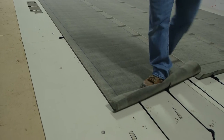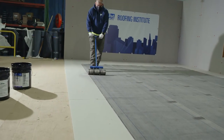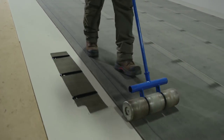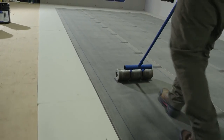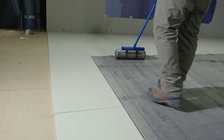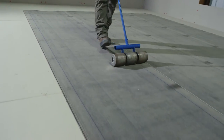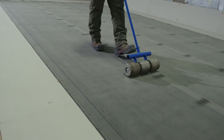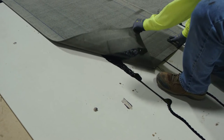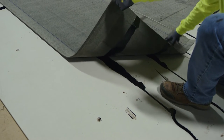Once we roll this out, somebody will come behind and roll it with a weighted roller. That's to spread those beads out and give us full application of that bead. Once we roll the membrane, those beads that went down half inch to three quarter inch — once we roll them, the adhesion spreads out to close to two to three inches wide. That gives us the adhesion we need for the approvals, but you still have your channels for moisture to move through.